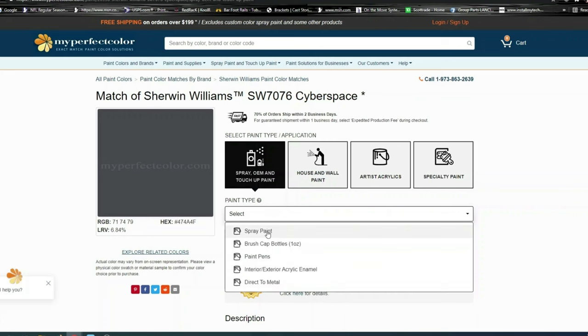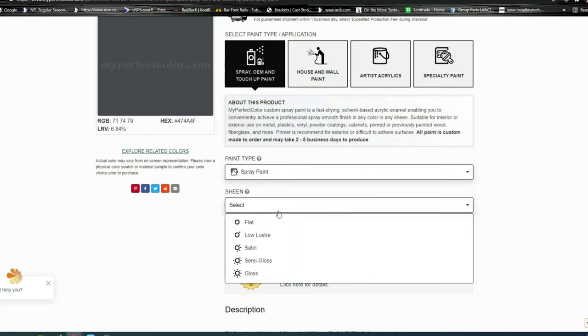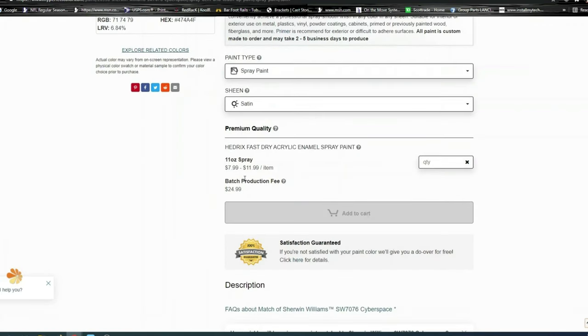Then we've gone down to spray paint — and I should show you that you can order in other methods as well. For the sheen, you'll want to check your can. I believe we used satin in our theater. You can see there's a production fee and a price per can, but this will give you a perfect match of your wall color paint.